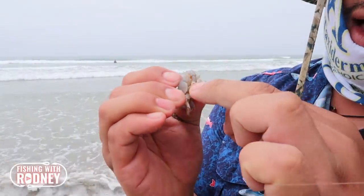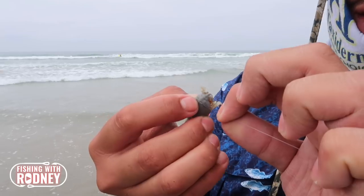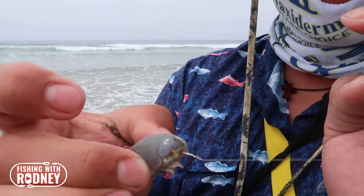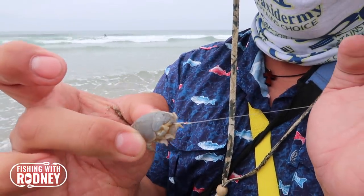How to hook sand crabs. Using your mosquito hook, you want to start from the underside of the sand crab and have the hook go through just the side of the tail and expose the tip of the hook to the upside of the sand crab.